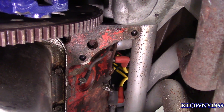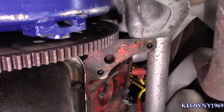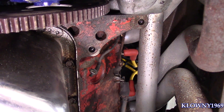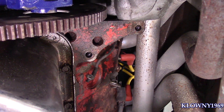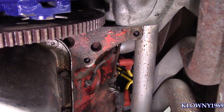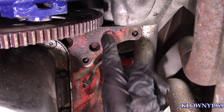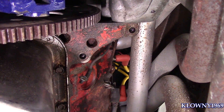Any early style pre-'62 or '65 block will have this issue. Also, if you do a T5 conversion, sometimes you have to use a 153 tooth flywheel with an early block and you'll have to do the same thing. So we're going to drill a hole here and tap it for this starter that I have in my hands.